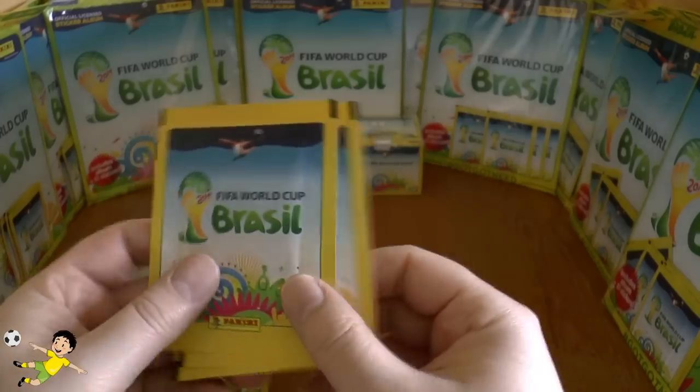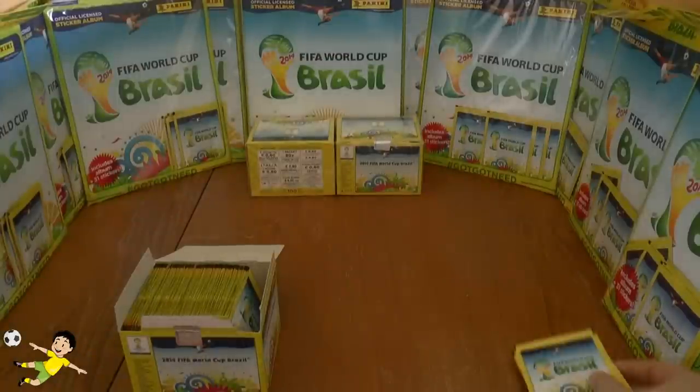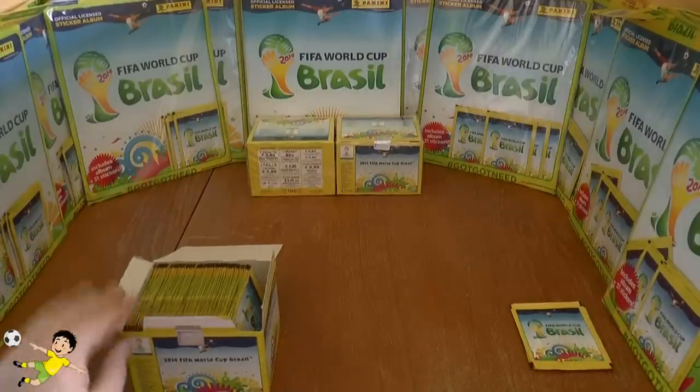We're going to save these three packets for our good friend Football Cards India to open on this channel, so be sure to head over to the Football Cards India channel and check that out when he opens those, possibly on his new series.